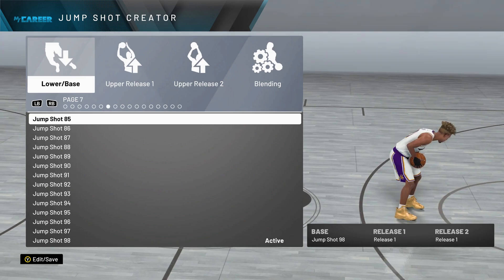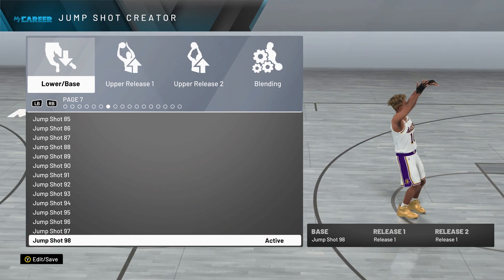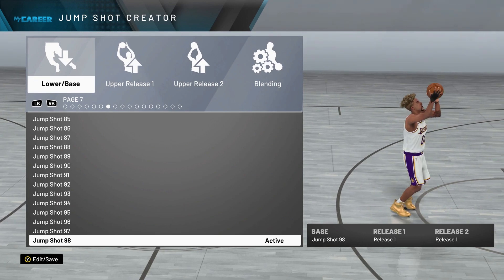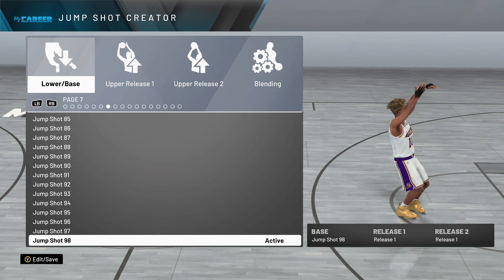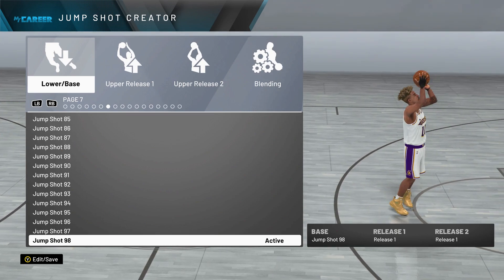Now, for the base, scroll all the way to page 7 and select jump shot 98. Jump shot 98 right now is one of the best jump shots stats wise on 2K Labs Premium. Its green window is 51 milliseconds long, and the make percentage is 73%.